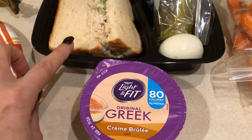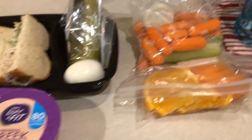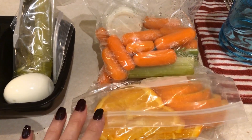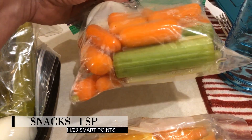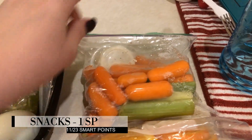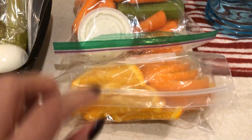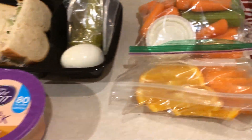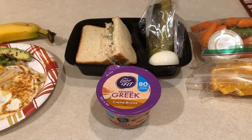I also have a Dannon Light and Fit Greek yogurt for two smart points, so my lunch is six smart points total. For snacks I have some carrots, celery, and homemade Skinny Kitchen ranch for one smart point, and oranges for zero. I'll have my whole day's total across the screen.